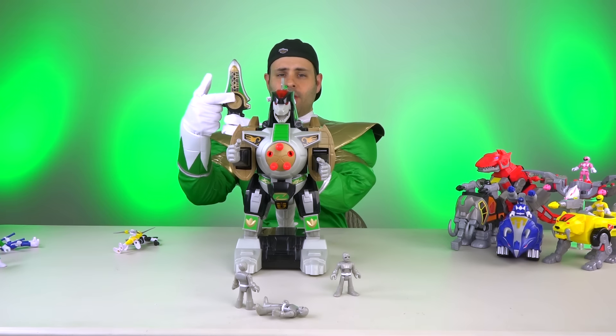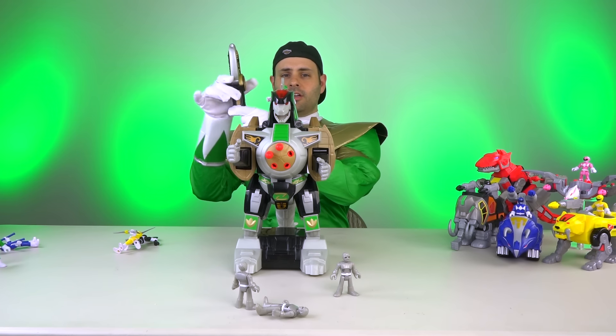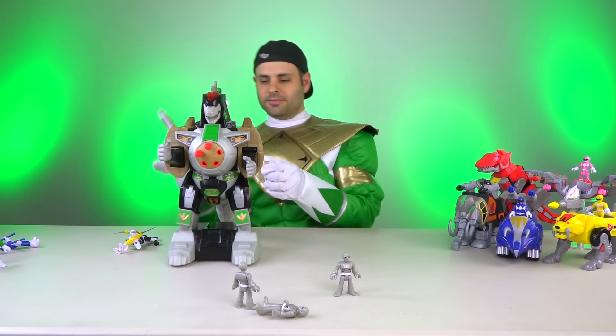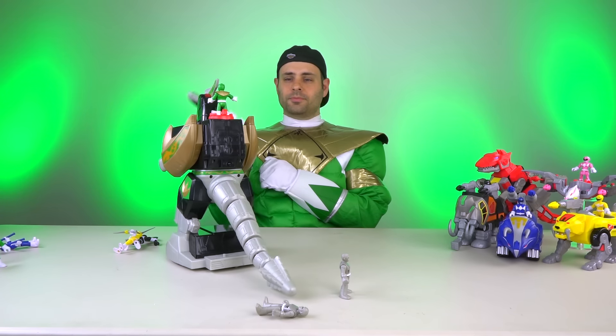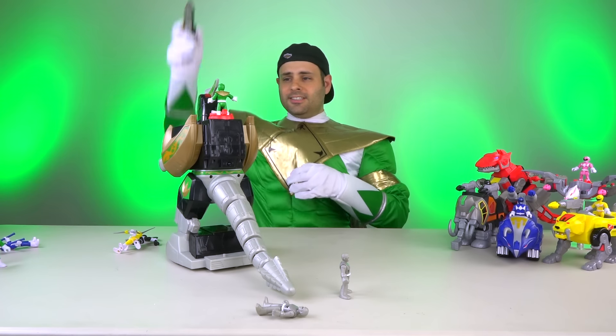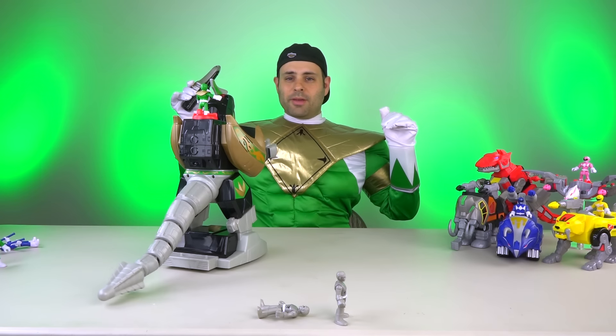The Dragon Coin makes him fire. And there's a button here — if you push up, he'll move forward, and if you press down, he'll spin. It's also motion activated, so if you go like this, he'll make a big mess.